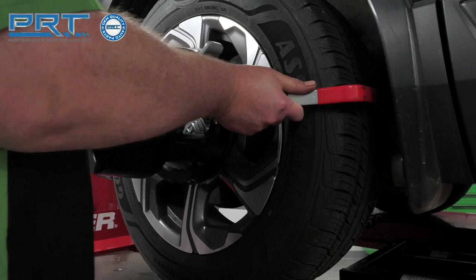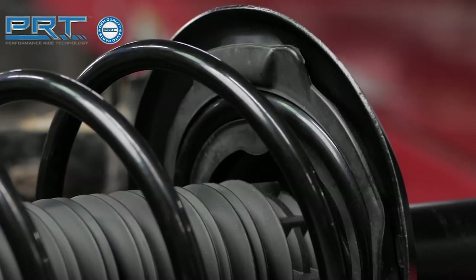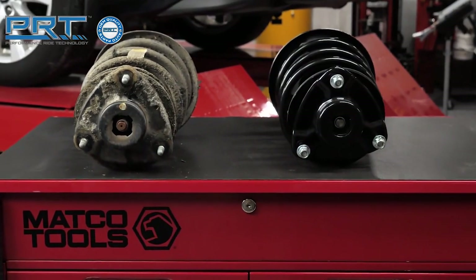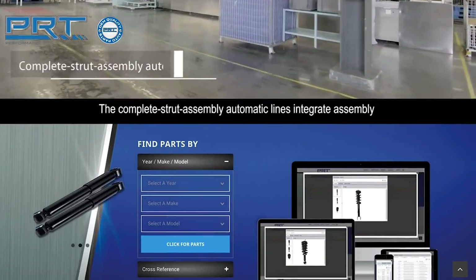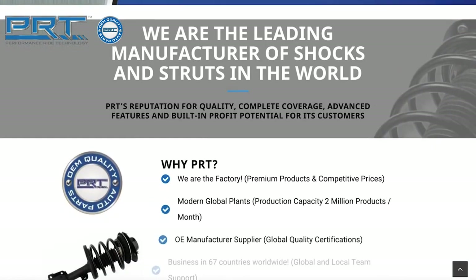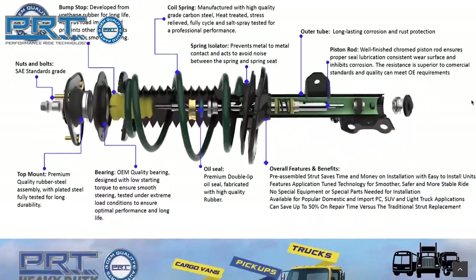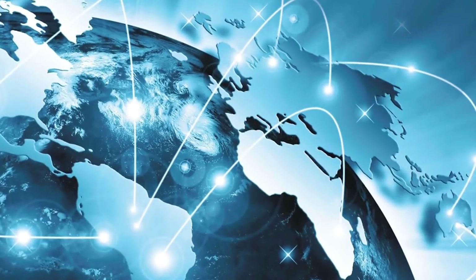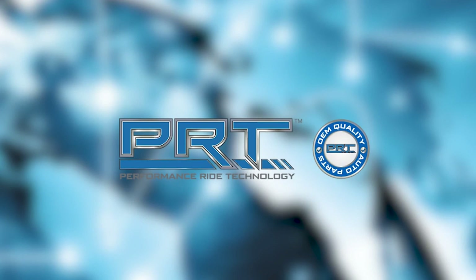Perform an alignment on the vehicle. PRT, or Performance Ride Technology, shares its heritage with one of the largest manufacturers of shocks, struts, and complete strut assemblies in the world. PRT products are produced and tested under the strictest OE quality processes required by leading automakers in five modern and fully automated plants using the latest technology available. With more than 27 years of expertise in ride control and suspension product manufacturing, conducting business in more than 67 countries worldwide with a strong presence in OE and OES developments, PRT is a leading presence in the global aftermarket business.